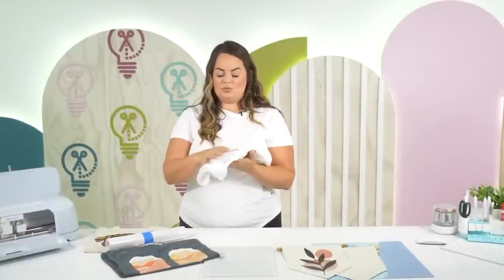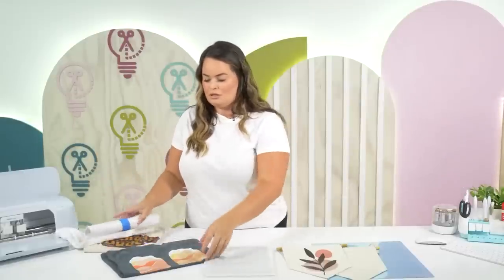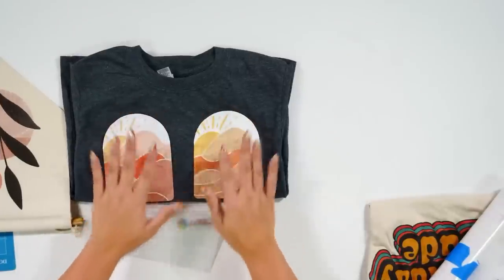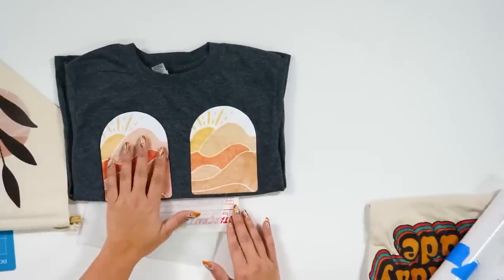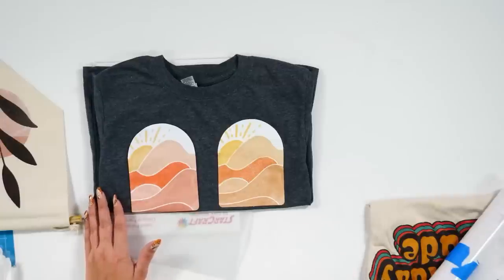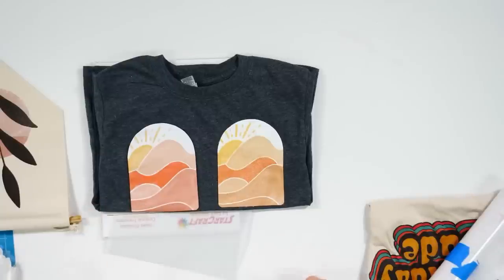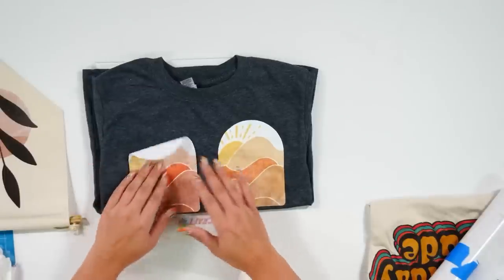This is the tea towel that I did last week. Let's go overhead and talk about our first don't. Here is our side-by-side comparison — this is with the printable vinyl and this is with the DTV. First thing, the most important don't: you must wait 24 hours before you wash this material. Let me say that again — you must wait 24 hours after applying before washing, because if you don't wait 24 hours, it just comes right off.